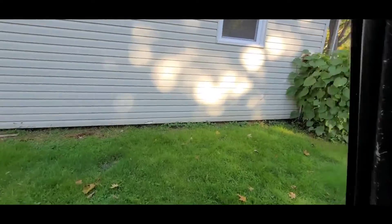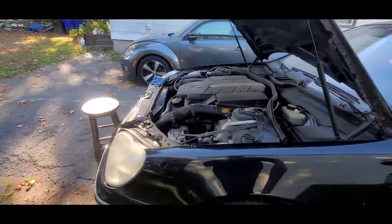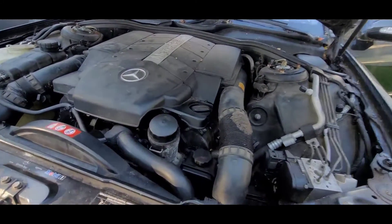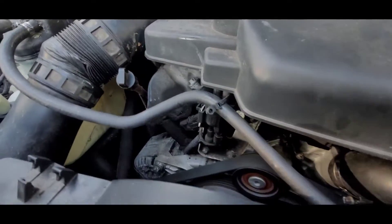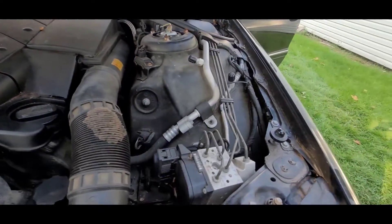Quick walk around the car. We installed a new coolant temp sensor, a new thermostat — basically everything. So we're gonna bleed the system. Still hearing some noise.